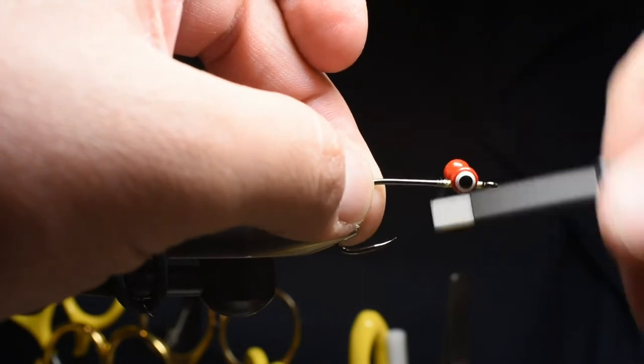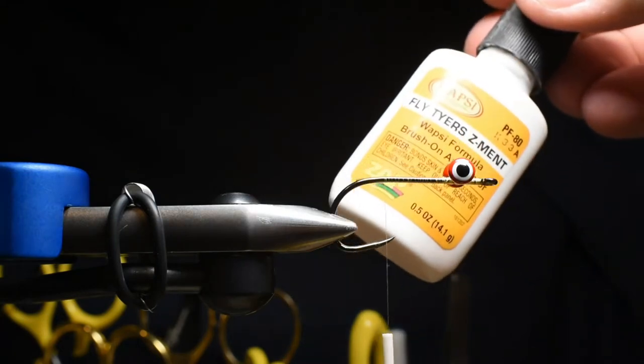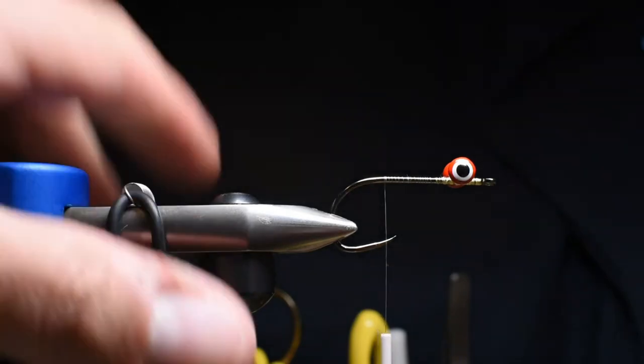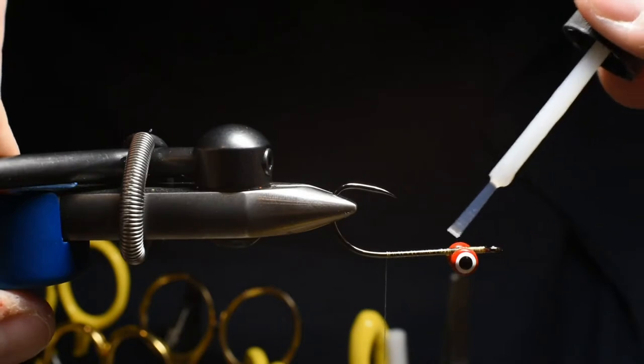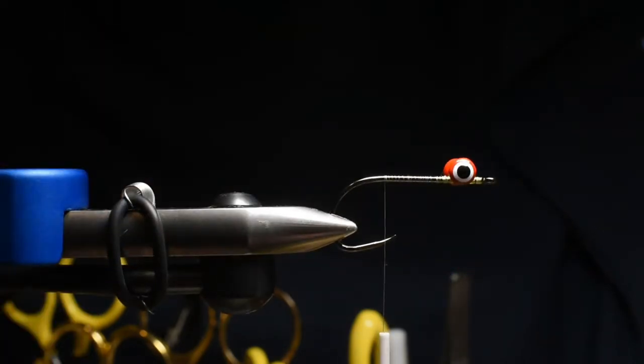I'll secure that using extra wraps and then get my thread back to the end of the shank. I'm going to go ahead and put some Z cement on those eyes just to hold them in place and make sure they don't move around on me — a little bit on the top and also a little bit on the bottom — and I'll go ahead and let that dry.